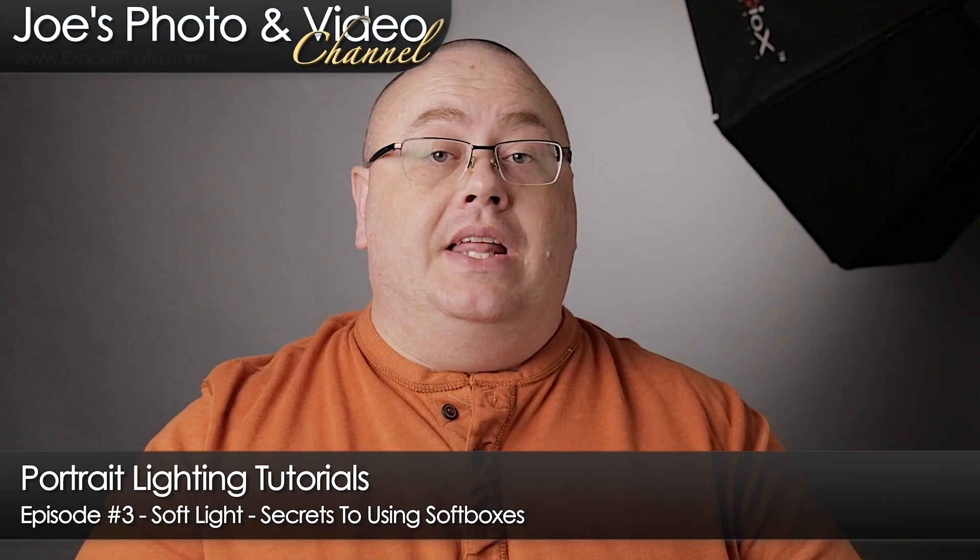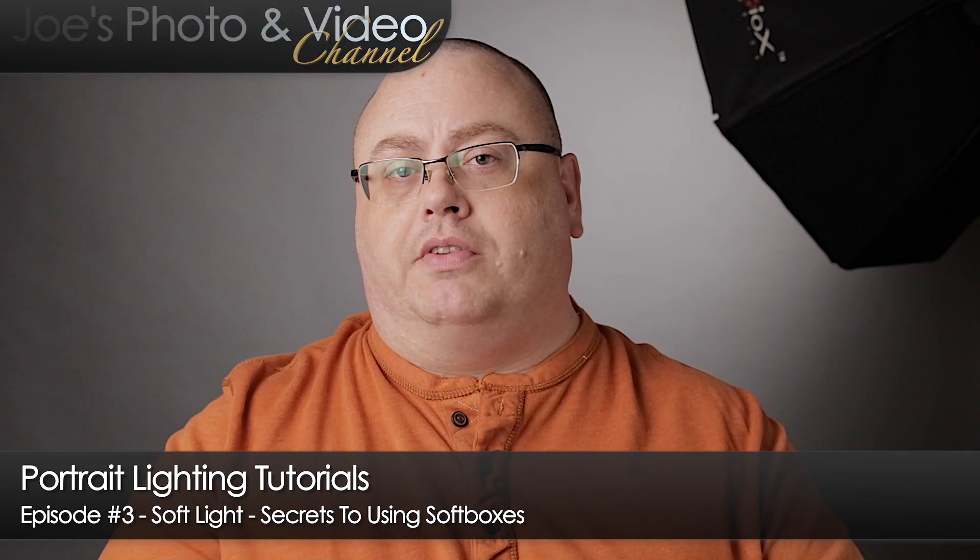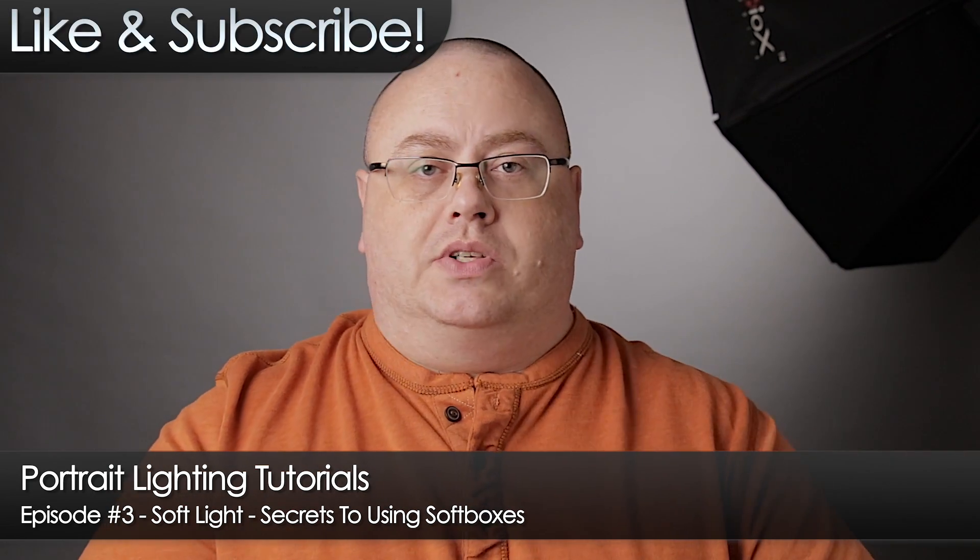Hey everyone, Joe here. In this lighting tutorial I want to demonstrate a really nice way to create really soft light using side lighting with your soft boxes.